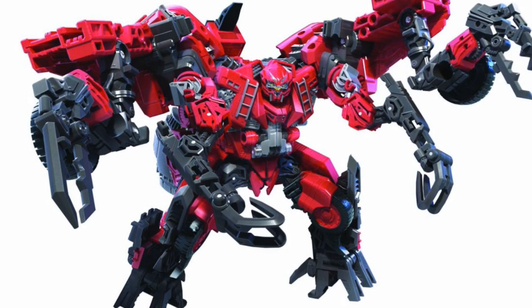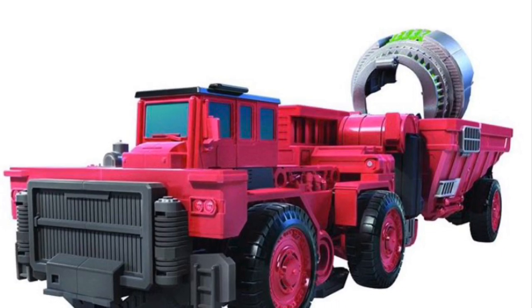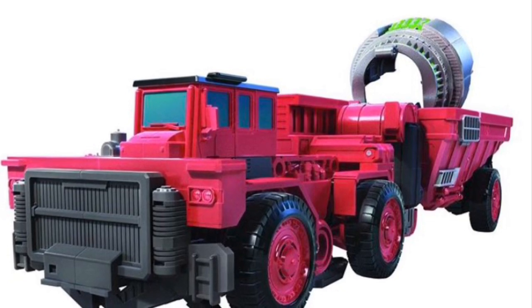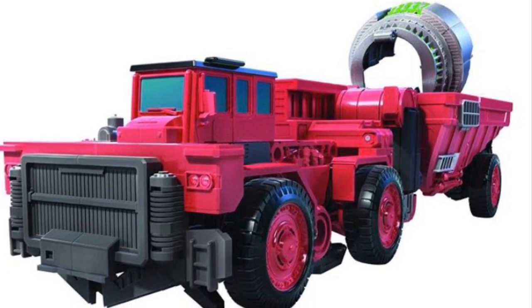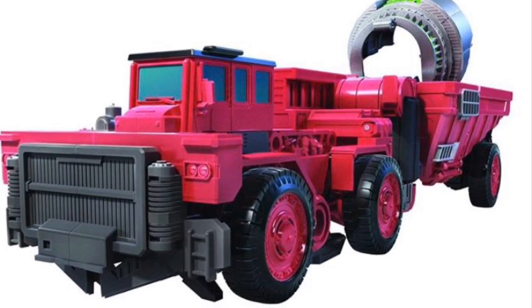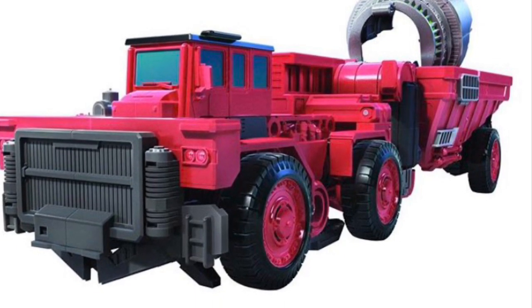I also forgot to mention that he's going to be forming the lower waist of Devastator. As for his vehicle mode, it looks a little weird and odd — there seems to be a lot of robot kibble just hanging off. It's the big drum in the back that really bothers me. Obviously it can be detachable, but the vehicle mode looks cool, just a little weird.